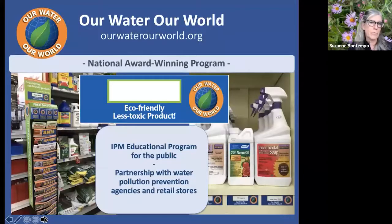For those not aware of the Our Water, Our World program — this is a national award-winning program. We partner with water pollution prevention agencies and retailers that sell pesticides to bring awareness between pesticides and water quality, with the intention of reducing pollutants that end up in our waterways. We offer educational materials, QR codes in stores soon, and we tag products that are less toxic with little blue tags to guide you to products that won't harm our waterways, families, pets, or environment.